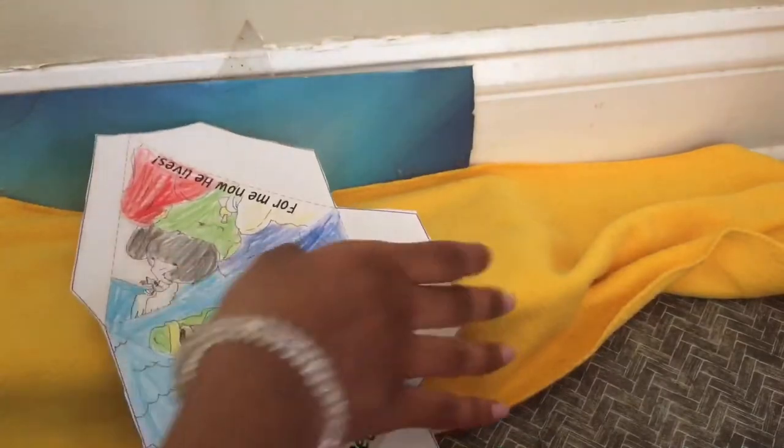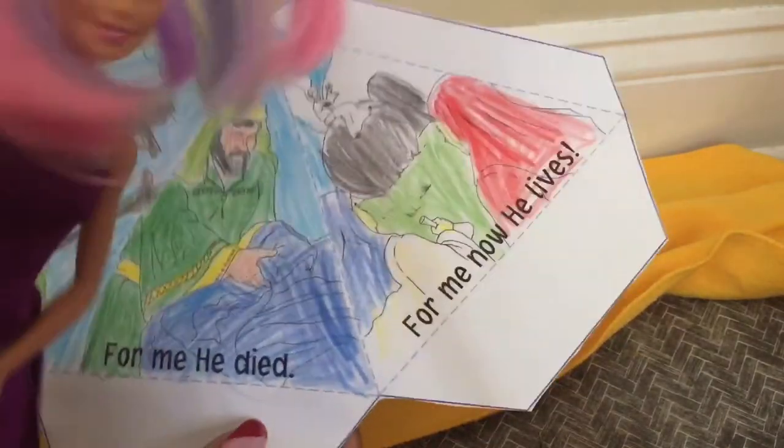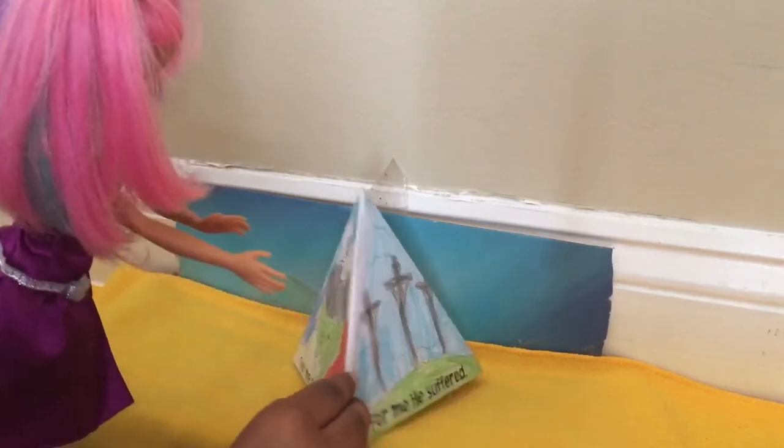Now I have to fold them. You see those little dots here? I have to fold them back, and there are some between the pictures also. Okay, now I'm finished folding it.